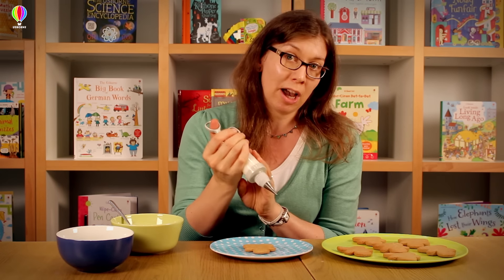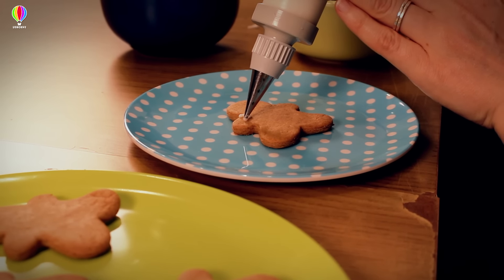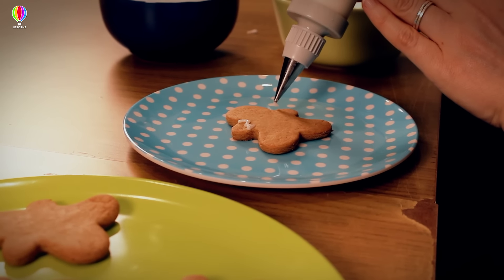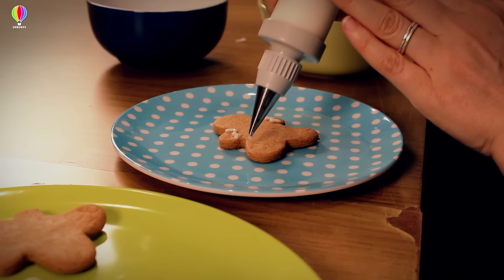So the first thing is piping the cuffs on their arms and legs. All you do is pipe a little zigzag across each arm like that, and across each leg.